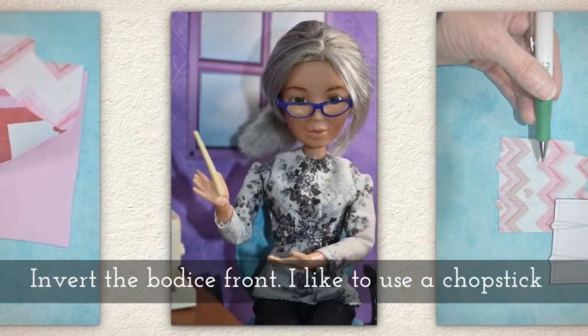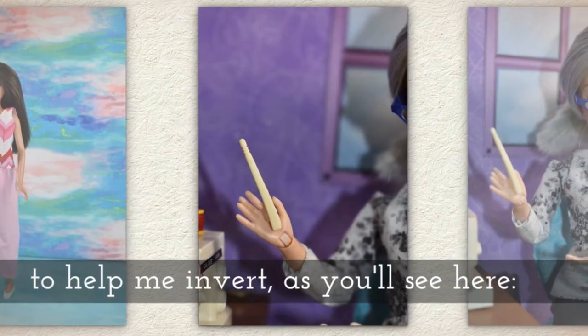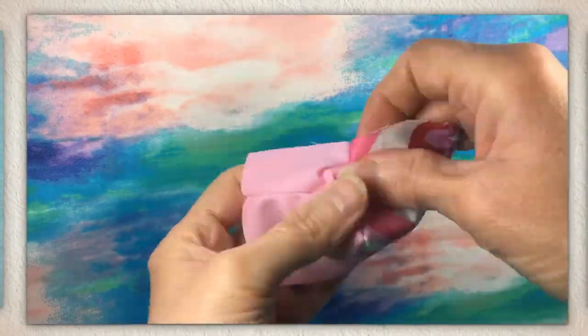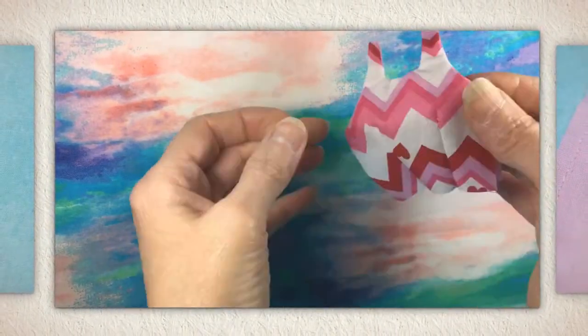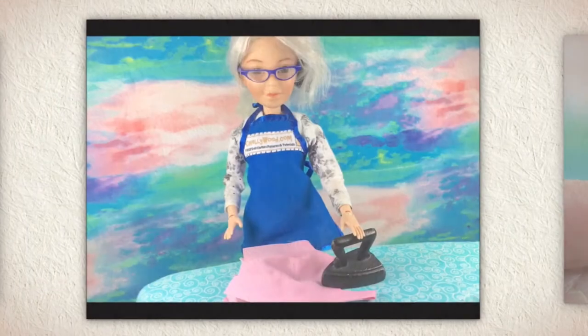Invert the bodice front. I like to use a chopstick to help me invert, and when you're doing the straps it helps to kind of turn the chopstick as you push through to invert them. Once inverted, press the garment front.